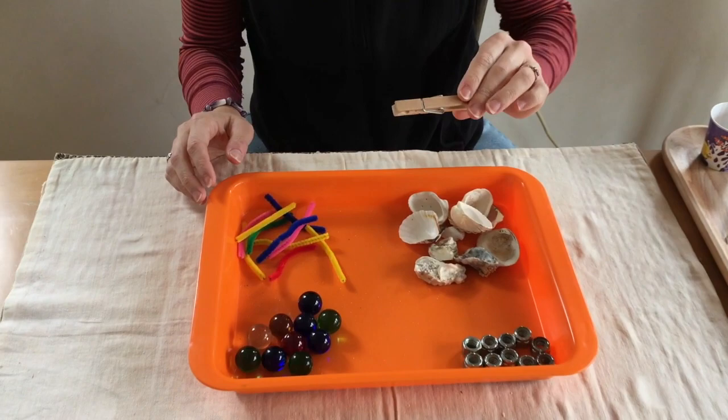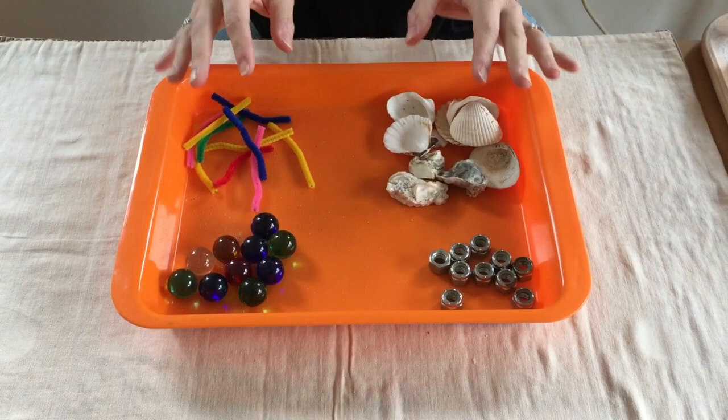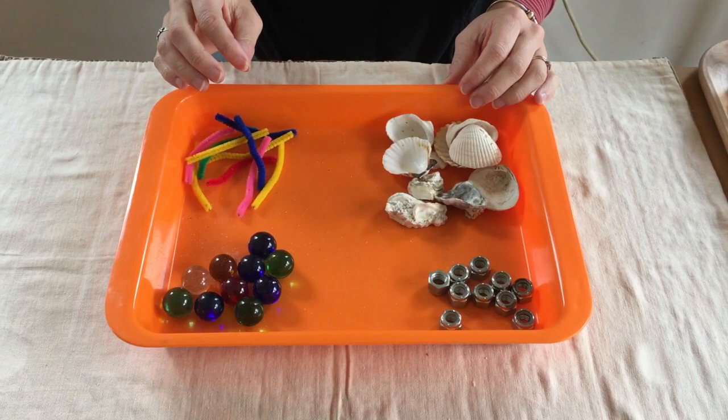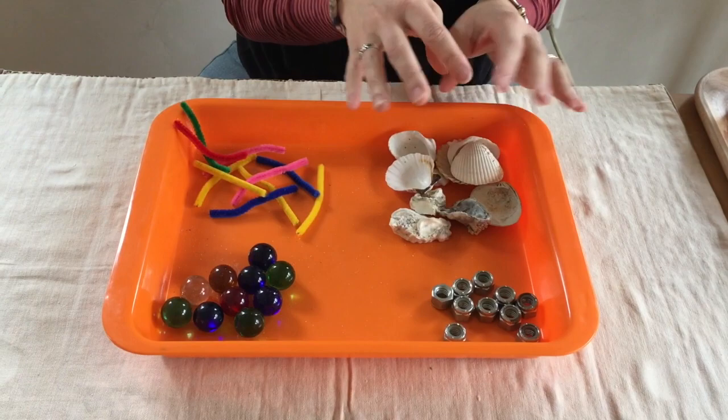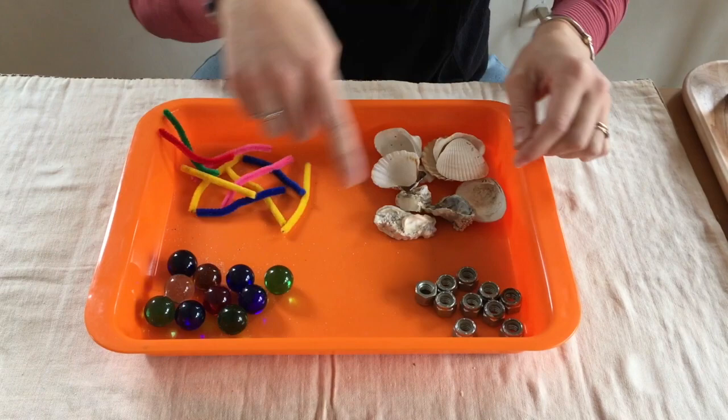Hopefully you've been able to find some marbles, pipe cleaners, small shells, and lock nuts. If you weren't able to find these, another thing you can do is swap out these materials for food: instead of pipe cleaners, maybe gummy worms; instead of shells, maybe some corn flakes; instead of marbles, how about some blueberries; and instead of lock nuts, maybe goldfish crackers. Think about the shapes of these — do you have any food at home that would match?